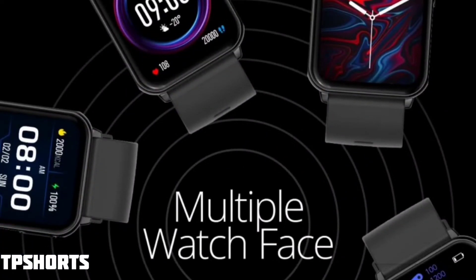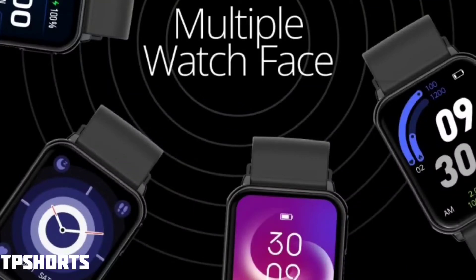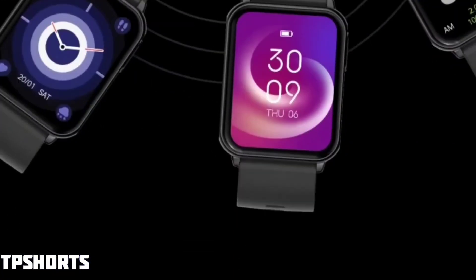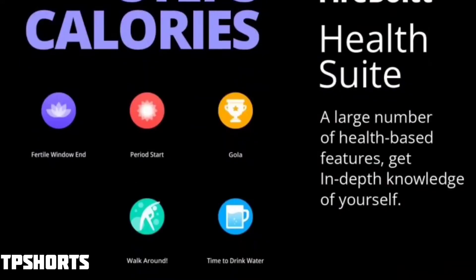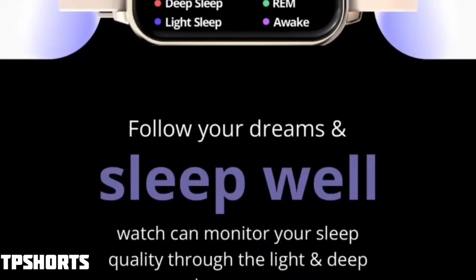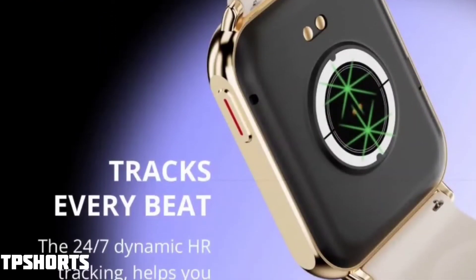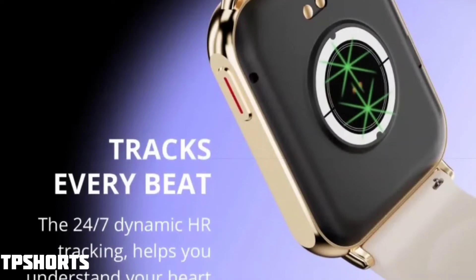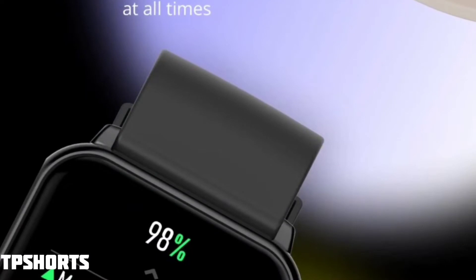The watch has 100 plus watch faces, and you can also set your own photo as a watch face. It can track steps, sleep patterns including deep sleep, REM sleep, and medium sleep — all from the smartwatch itself.